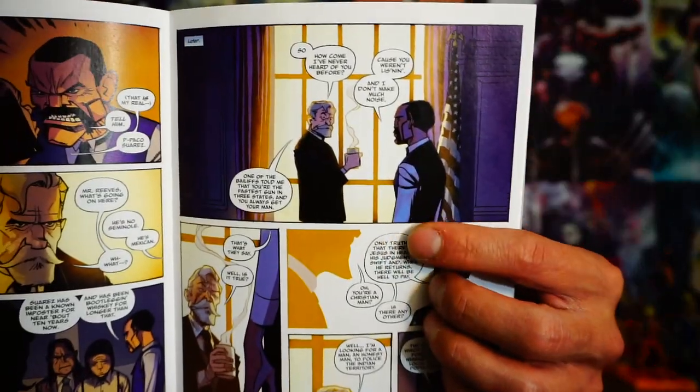Bass Reeves comes in and the judge ends up meeting with him, making him an offer. You can see them having this conversation — the judge wants somebody like Bass on his staff to smooth things out between their small town, the natives, and to help track down criminals. It seems like Bass Reeves is a bounty hunter who goes out after bounties, which is very interesting.